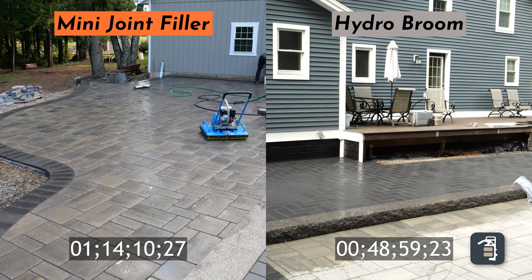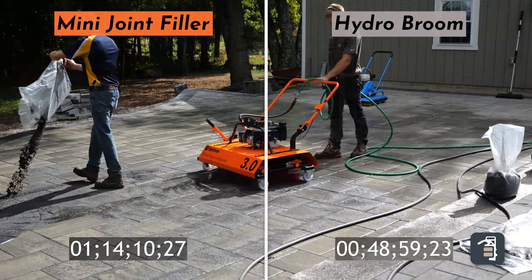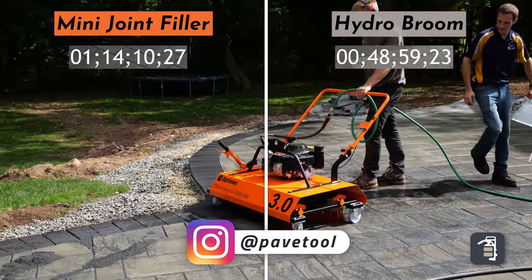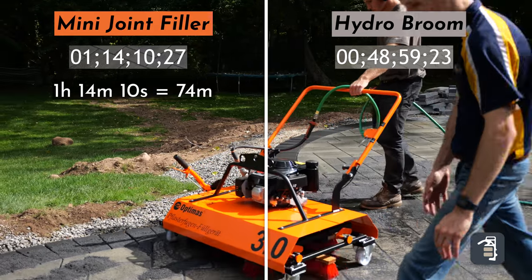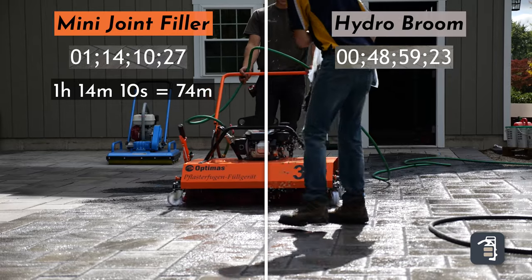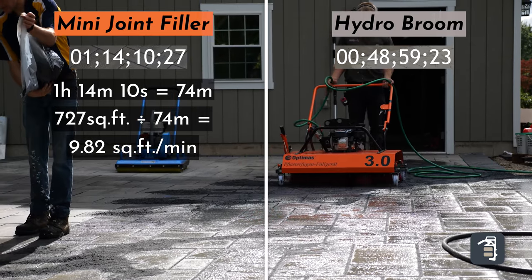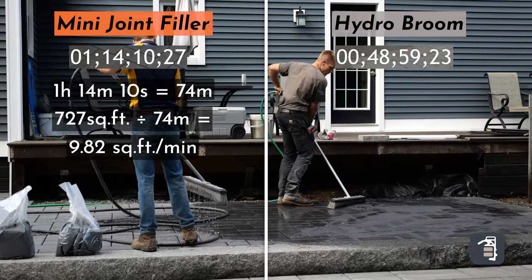In our comparison we did use two-man crews for both options. The first option, using our mini joint filler, we were able to sweep in 727 square feet and we did that in 74 minutes. Taking 74 minutes into the 727 square feet, that's 9.82 square feet per minute.